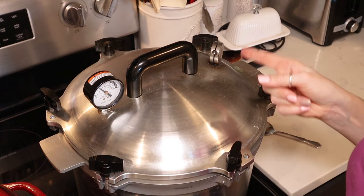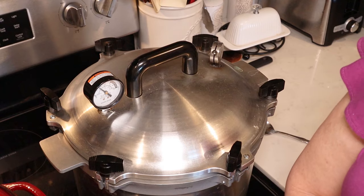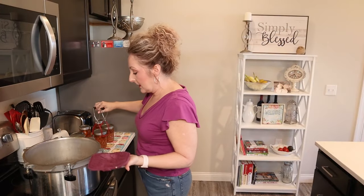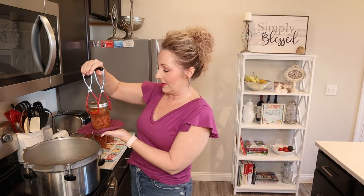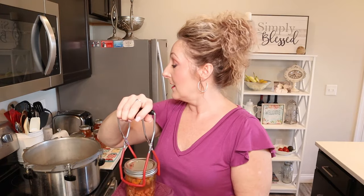Once my weight starts rocking, I'm going to start my processing time, adjust my heat, and process for 75 minutes. Okay, guys, we are all done. I did not have any siphoning, it looks like, so I'm really happy about that. That is a common problem in canning and pressure canning especially, and I did not have any, so I'm very happy about that.